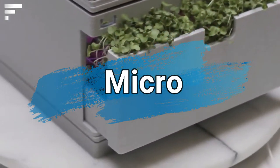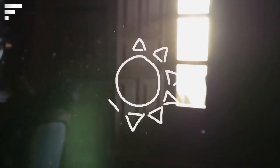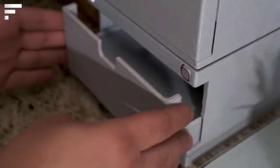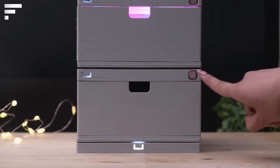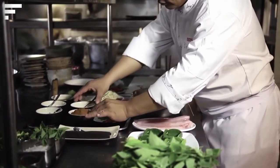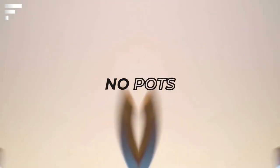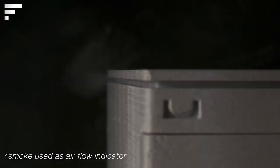Microgreens are a superfood that's becoming more and more popular these days. These are young shoots of a wide variety of plants, from onions and parsley to beets and cereals. The delicious crunchy sprouts are added to salads, soups, and smoothies to provide a great deal of vitamins, minerals, and antioxidants.